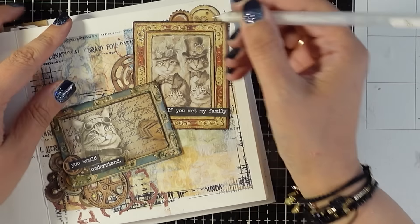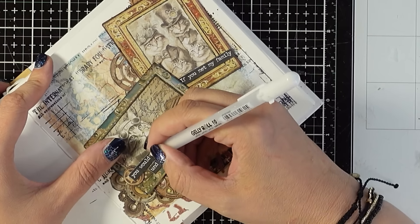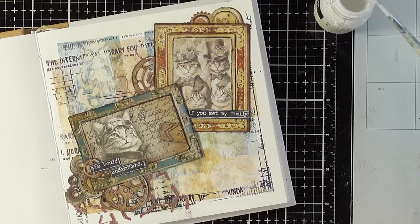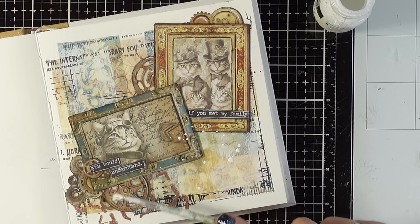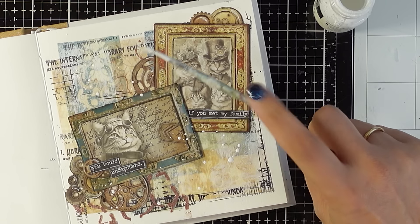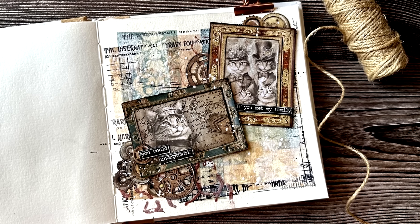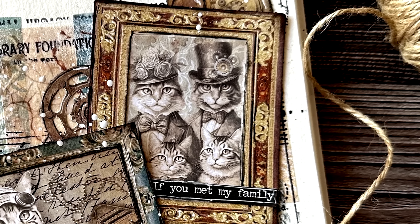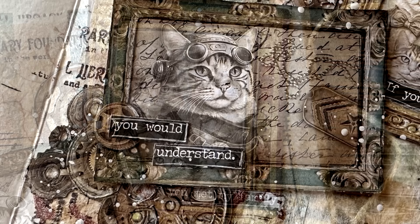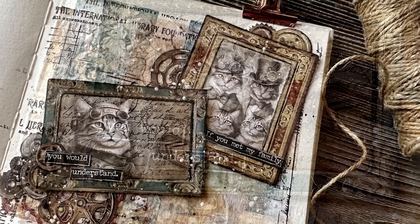I used a fine black marker to add sketchy lines around some of the cutouts, mainly to separate the frame from the main image inside, which really made a difference. I used my white gel pen to add highlights, and finally added some white splatters. Here are some close-up photos of the finished project. As always, a list of all the supplies I used is down below in the description. Thank you so much for joining me today and I'll see you next time!